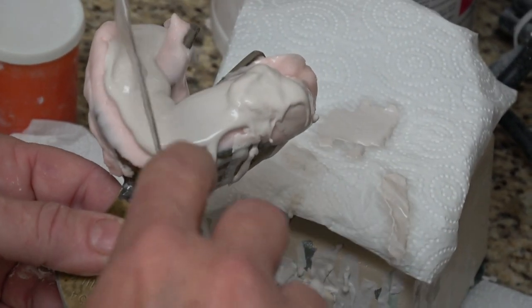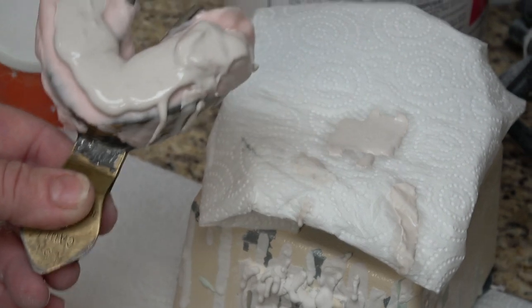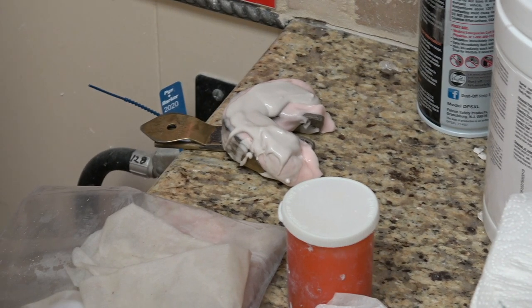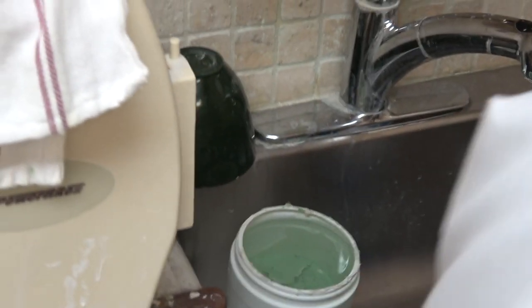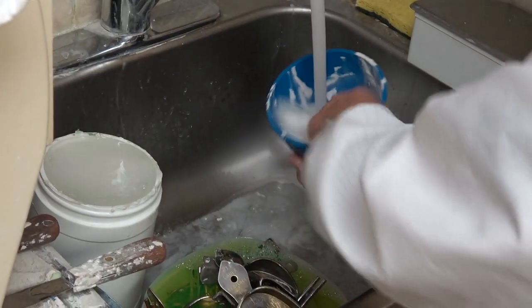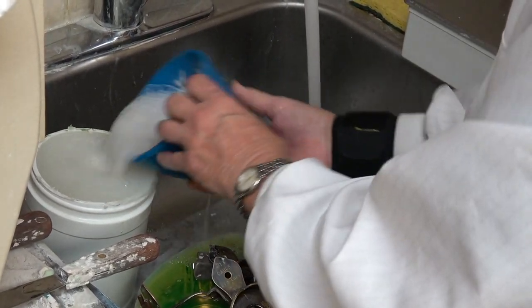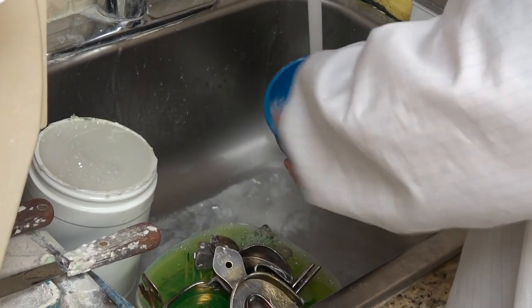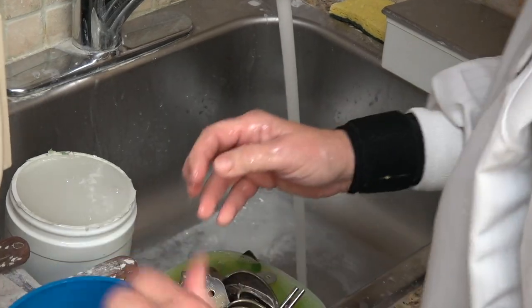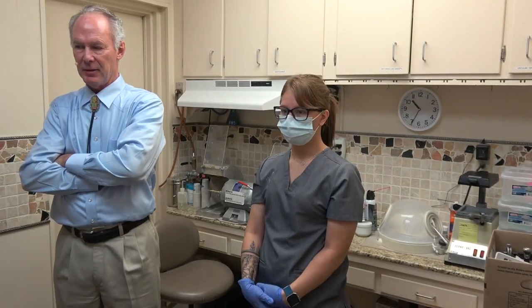Pam's been doing this for 45 years, so she's just about getting the hang of it. Then you're ready for it to set. When rinsing out your bowl, be sure you have something for it to go in, and have a plaster trap under your sink to catch the plaster — or else you'll stop up your sink.